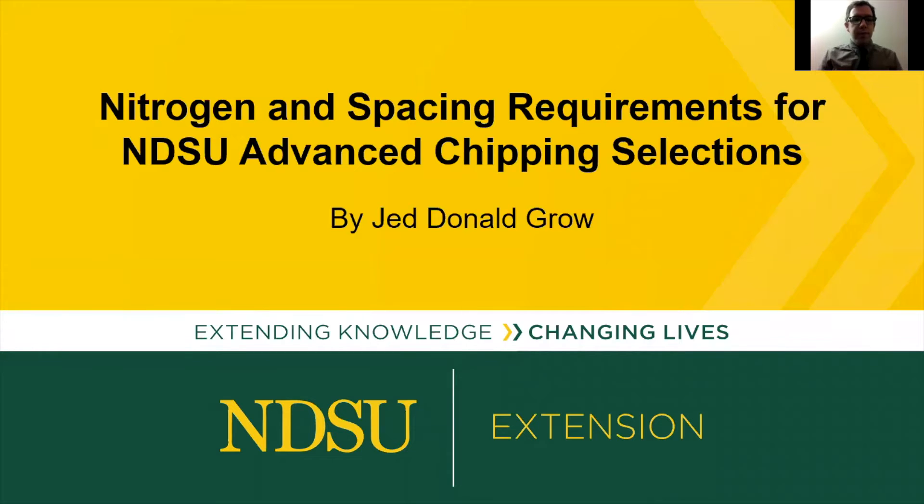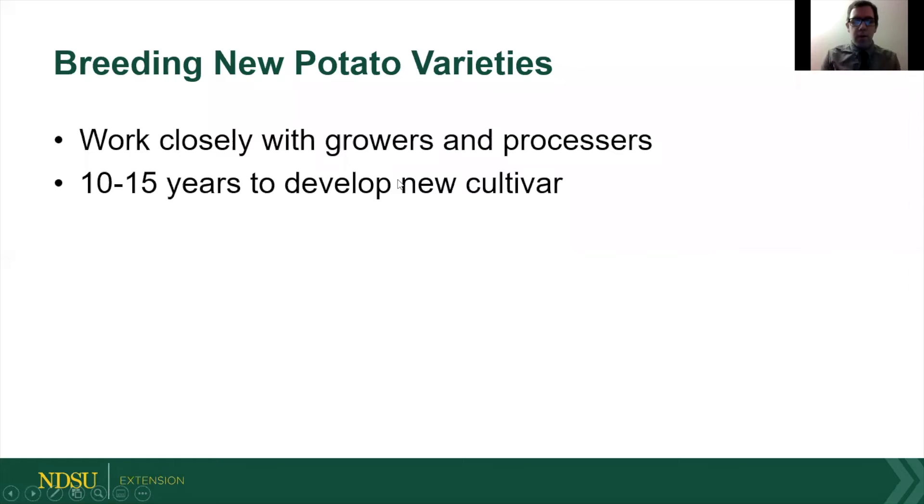My name is Jed Groh. I'll be talking about the nitrogen and spacing requirements that we came up with for the new advanced potato chipping selections here at NDSU. We're pretty big on potato chips up here, and we're coming down the breeding line with a couple of new promising selections.